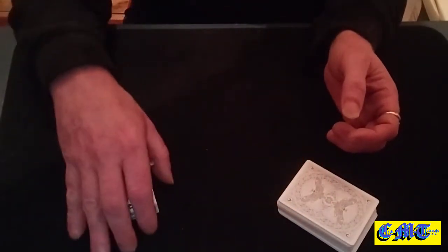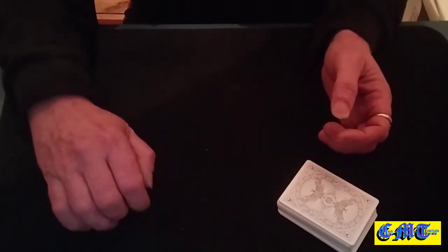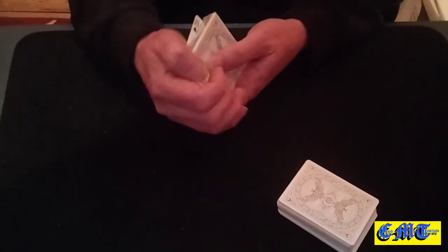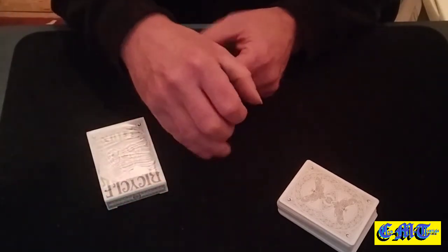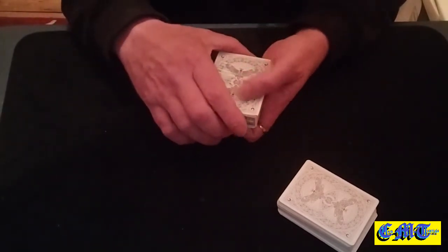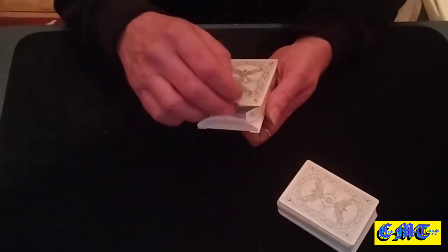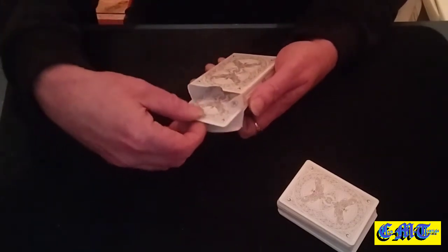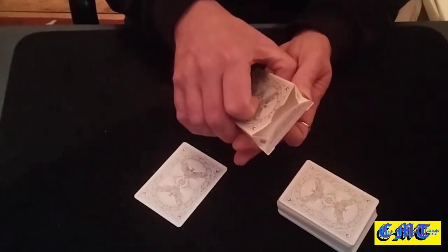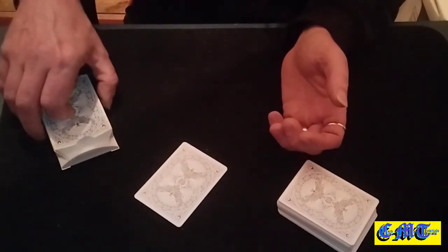Grab the packet and put it down, watching your angles all the time. Pick the box up but put your hands square over it so you can drop that card onto it, then square it up as you're turning it over — you'll grab it onto the box, square everything up, turn it over and keep your hands square around so it doesn't flash. As you pull out the cards, grip just underneath so you're keeping hold of that card as you put the box down.